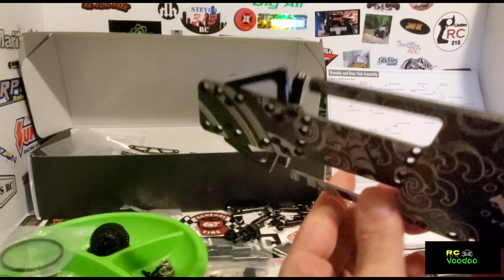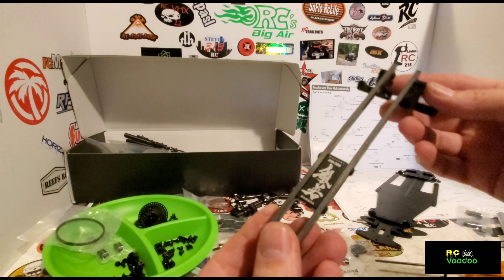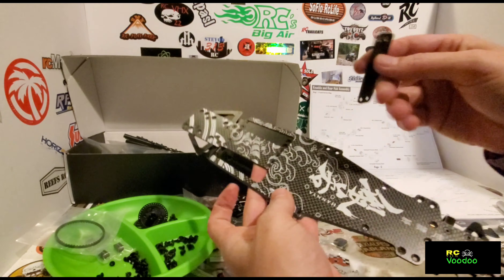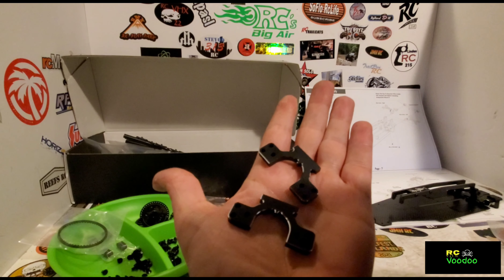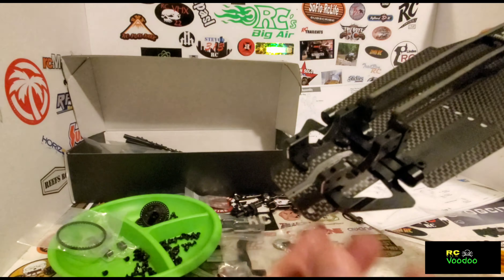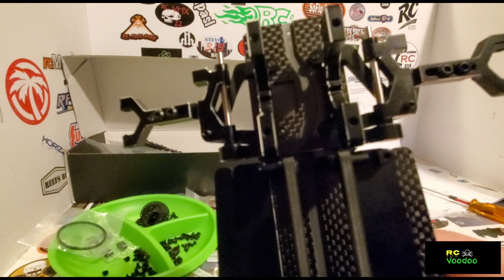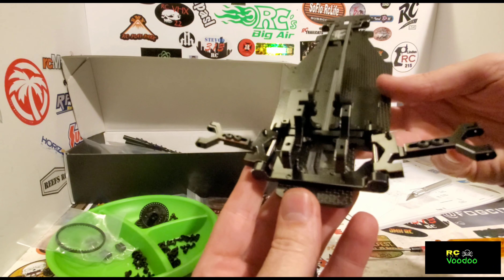Rear down stops are mounted. Here is the top deck, and here's the top deck partially mounted. These are the chassis plates. We've got the rear bulkhead on, and the rear arms are put on. Here are the rear arms mounted.